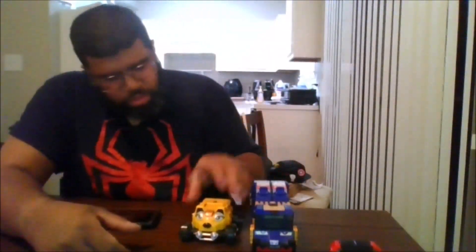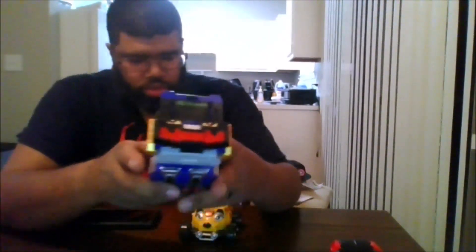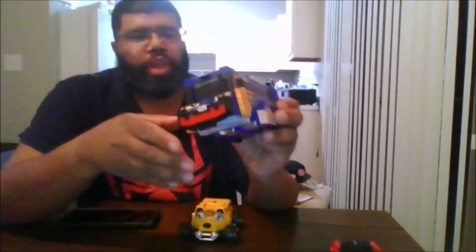Next, here is Bust On. Which is this — this is really nice. You can move that up and down.